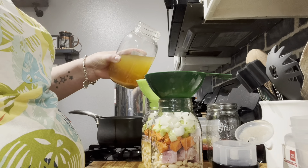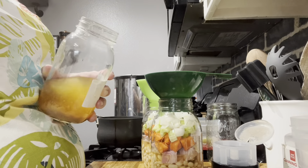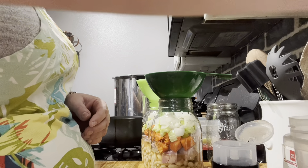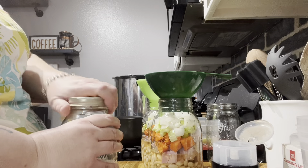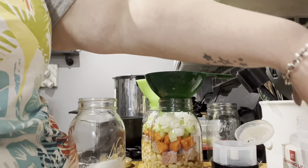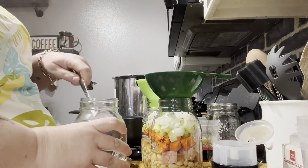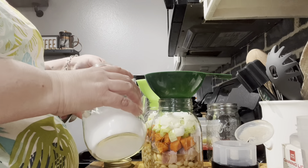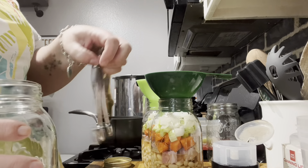Oh, I forgot to put the salt in! You can always add salt when you're cooking them — you don't have to add salt during canning. But I'm going to on these two, and this is canning salt. You can buy salt that's specifically for canning and pickling. You don't want to use iodized salt. Here's half a teaspoon — I'm just going to do half a teaspoon. We can also just salt it when we heat it up.